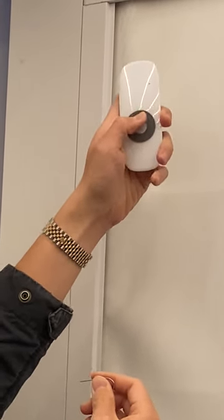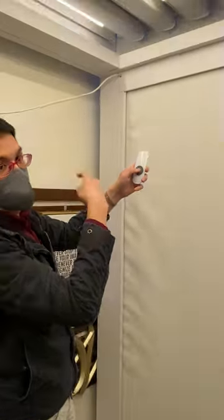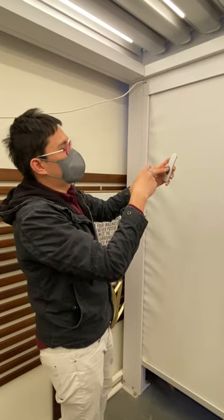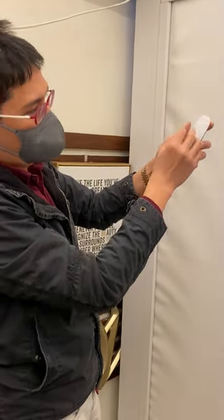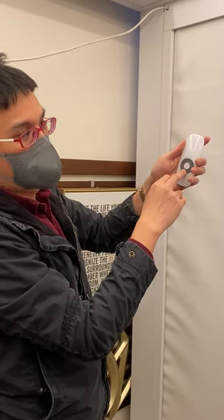You'll hear the long beep and it will automatically trigger right away. If it's reversed, you will want to delete it and do it again, but instead of doing P2 P2 up, you will be doing P2 P2 down. And that's it.